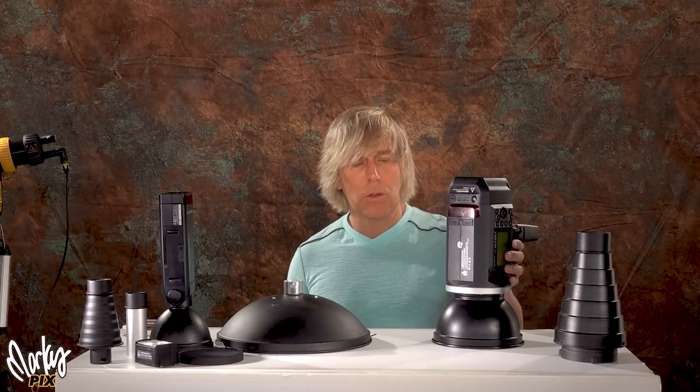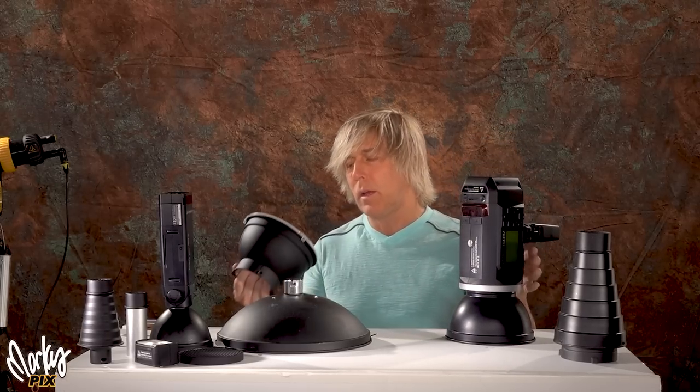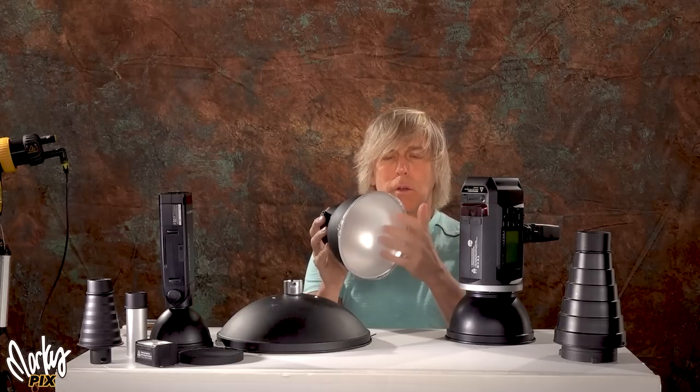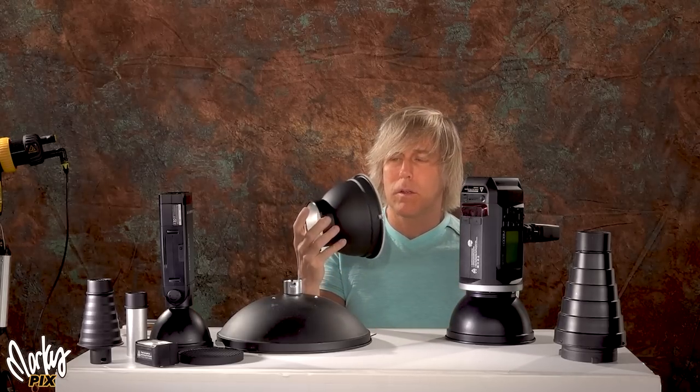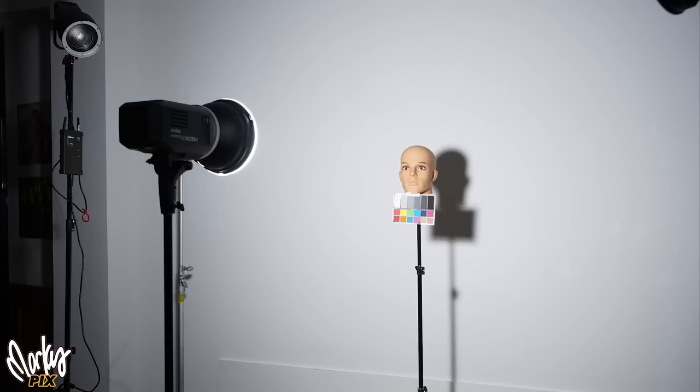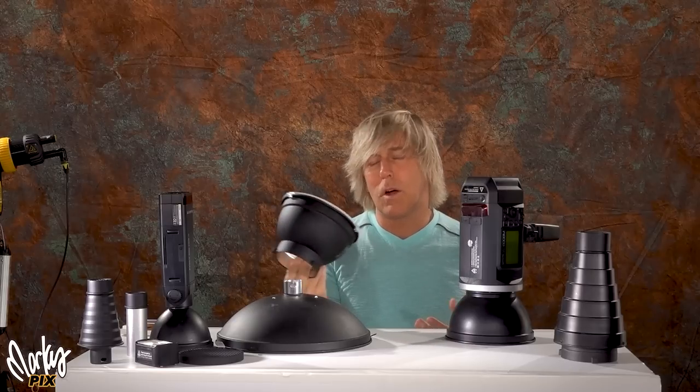My main big light when I go on location is the AD600 and it has a Bowens mount. Usually I use this — a standard 7-inch reflector with a plastic diffuser on the front. This is a standard throw diffuser. This is the pattern that it puts out. It's a nice soft, smooth light. It's what I use for almost everything.